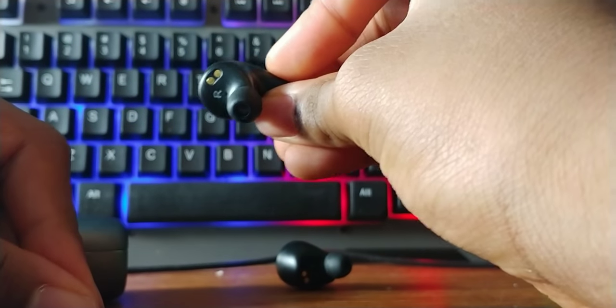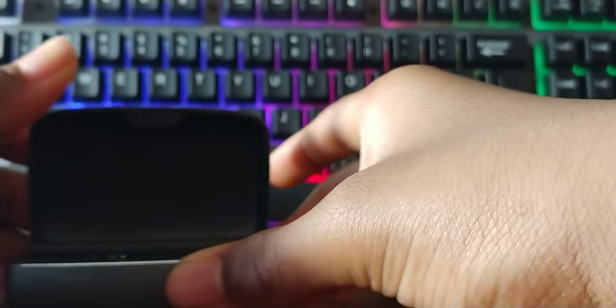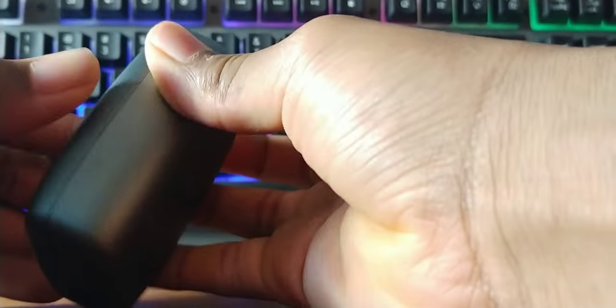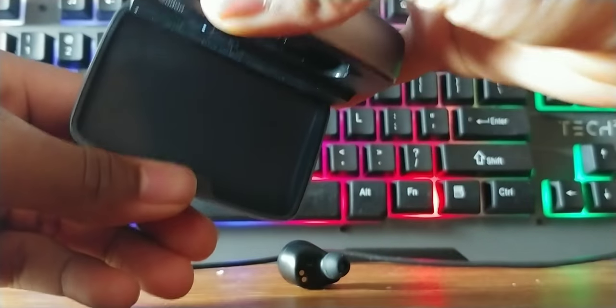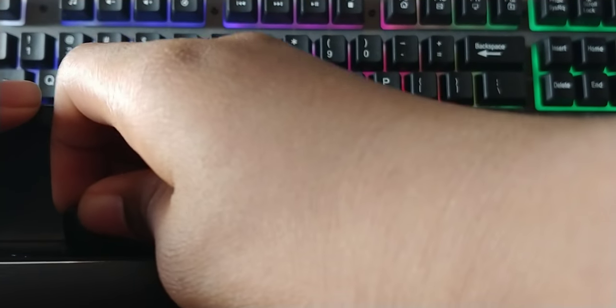The case and earbuds are equipped with magnets that keep the case closed and keep the earbuds inside — they're not coming out. The earbuds look pretty nice as well. The case is pocketable, but it's on the larger side of pocketable.